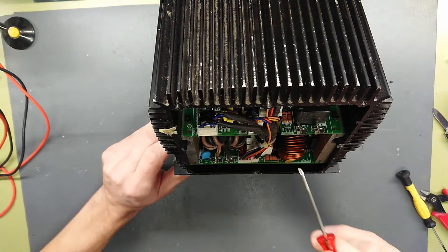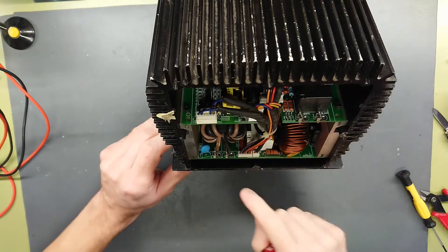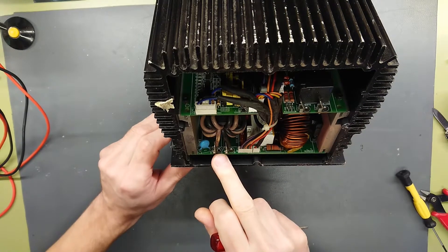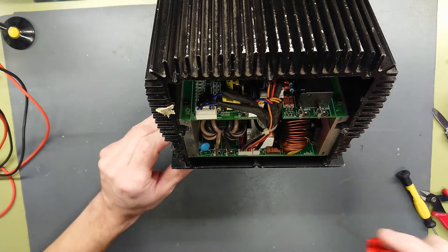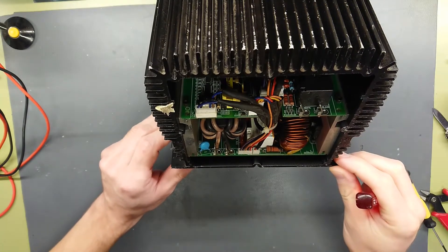I could assume that both would be the charging output, but judging from the inductor size, this is probably the battery output and up here is a relay or contactor, so that small light is just a contact function to indicate that charging is done.